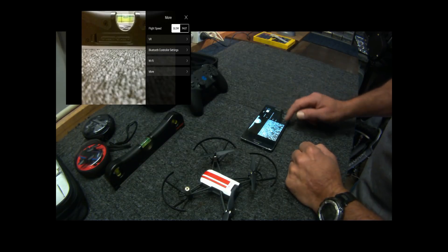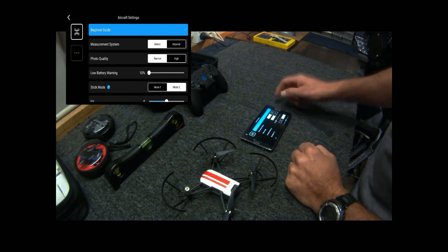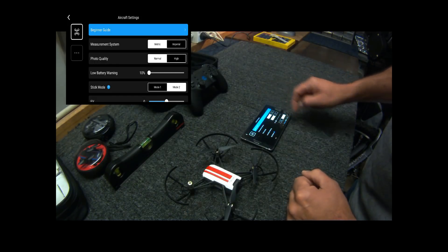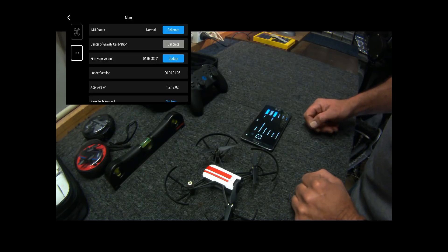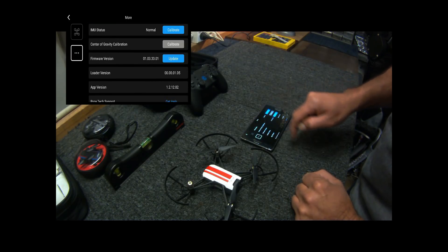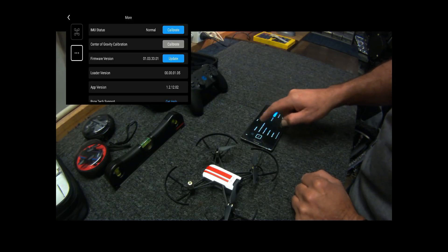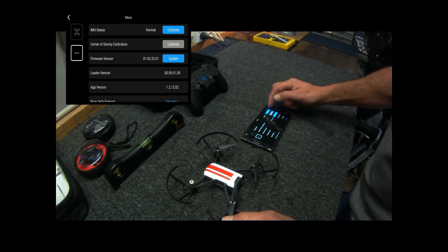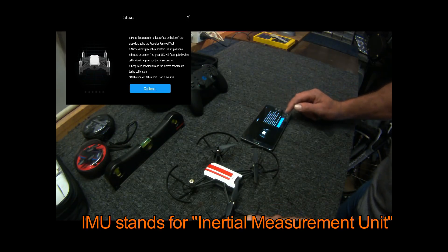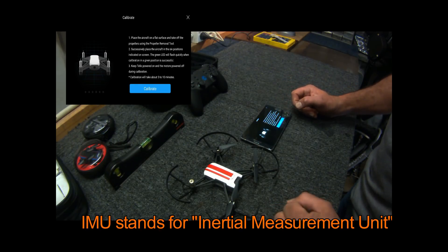Go into the settings for the Tello and make sure the battery is fully charged as well. Hit the second square down — whatever you want to call it — and you'll see you're on the IMU status. So we're going to calibrate the IMU.